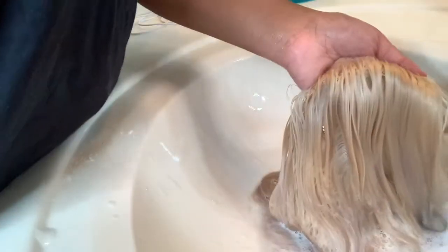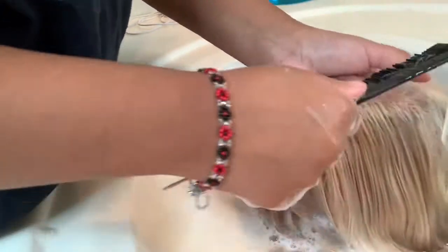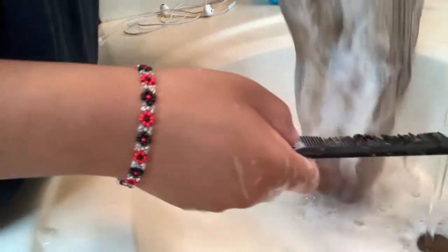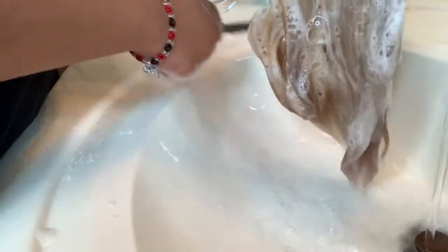I don't know why — well, of course it's soap — but still, it was just crazy, it took forever. I was washing it in the sink at first, and then I ended up washing it in the tub because I thought maybe there just wasn't enough water. So yeah, it took forever. I'll let you guys watch from here.